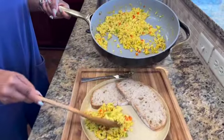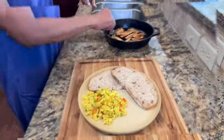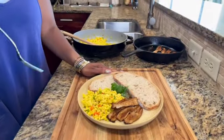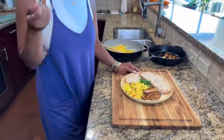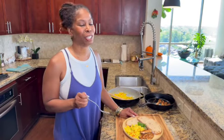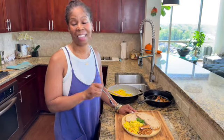Let's grab our tofu scramble and lay it on a plate — I added cheese to mine. That looks just like eggs. Then the mushroom bacon on the plate. Even the most skeptic people are going to turn their nose up at tofu, but it does taste like it, it smells like it. If you've been wanting that nostalgic scrambled egg and bacon and thought you couldn't have it anymore because you went plant-based, think again — it's right here.